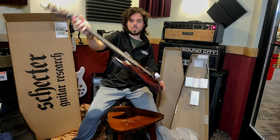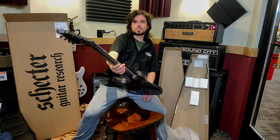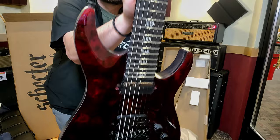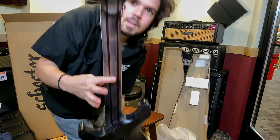Bam. Nice. I got goosebumps. Look at this. Are you kidding? Look at the back. Look at this. What the fuck?